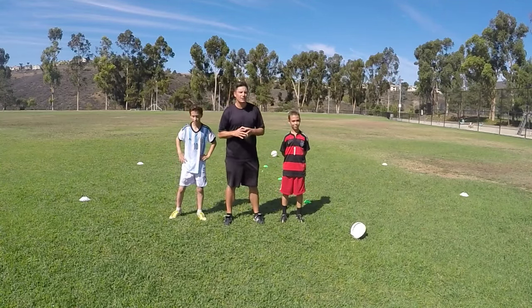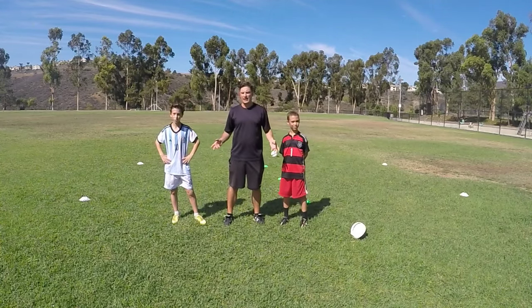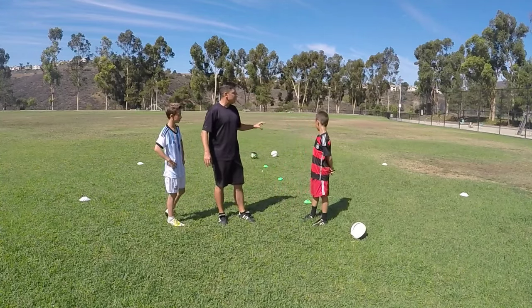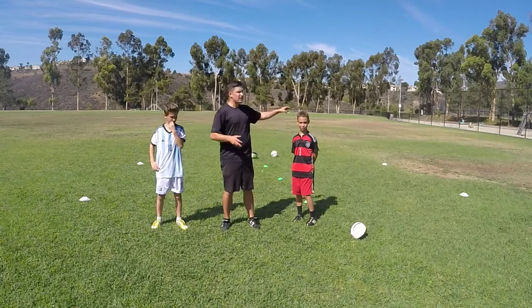Hey, Mark Conley back with Daily Soccer Skills episode 22. Today I've got a soccer game for you guys that you can play in your own backyard. It's a little game called soccer tennis and I've set up a little 5x5 grid with a net in the middle. What kids can be doing at home is you'll start by serving it from one side.